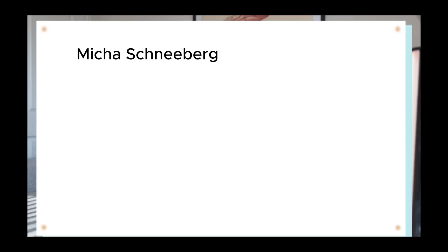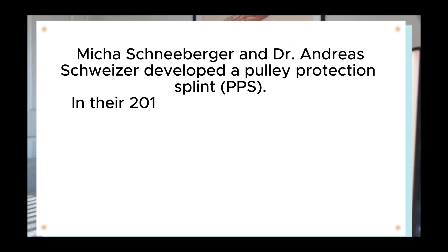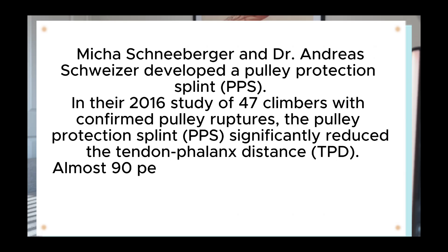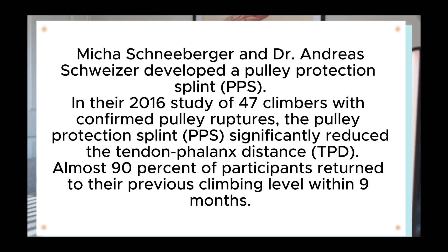Ike Schneeberger and Dr. Andrea Schweizer developed a pulley protection splint — a custom thermoplastic ring with lateral bulges to avoid compression of the neurovascular bundle. Their 2016 study of 47 climbers with confirmed grade 3 pulley ruptures found the pulley protection splint significantly reduced the tendon-to-bone distance, helping tendons heal in a more anatomically accurate position. Even better, almost 90% of participants returned to their previous climbing level within 9 months.